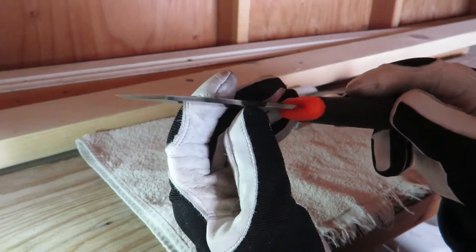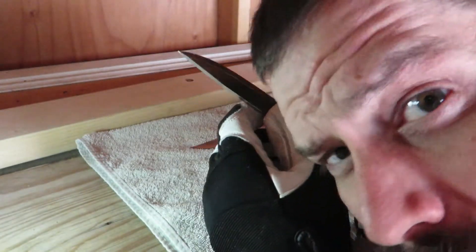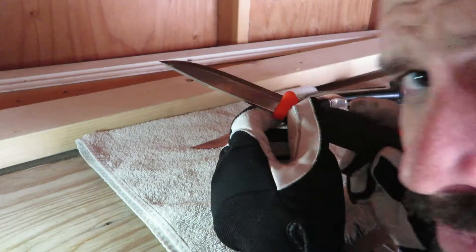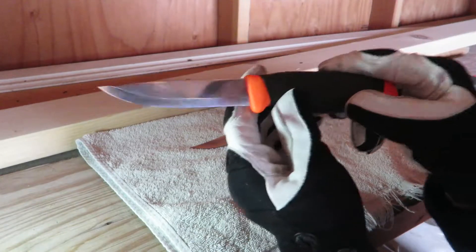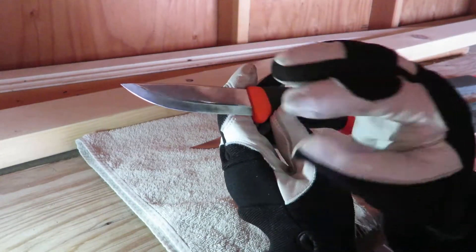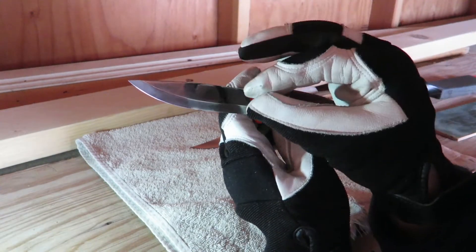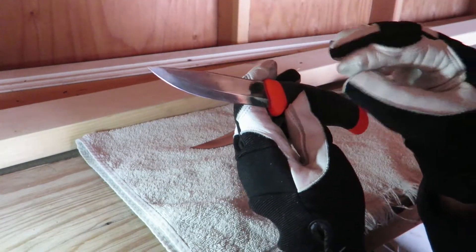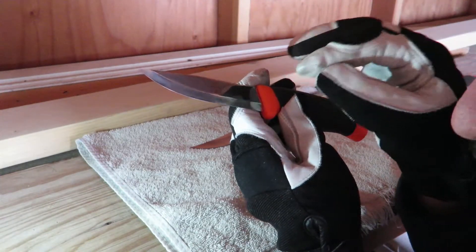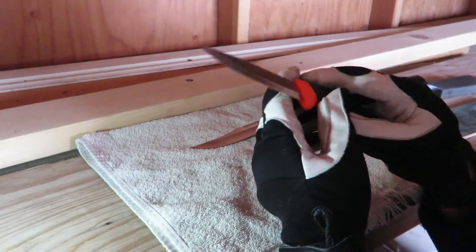Why? Because this nice edge, this razor sharp edge — this shave-your-face edge — gets little particles of oxygen against it, and those little particles of oxygen react with the iron in the steel and create tiny microscopic edged pieces of rust dulling the edge of your blade.